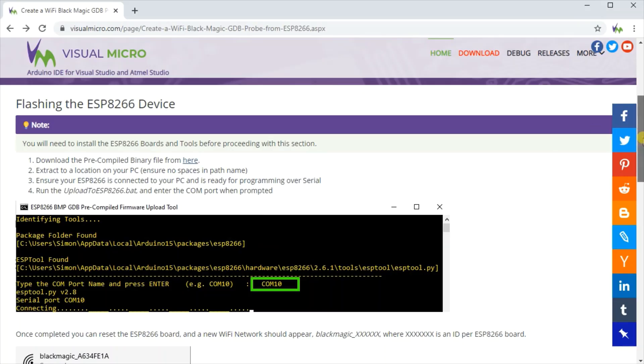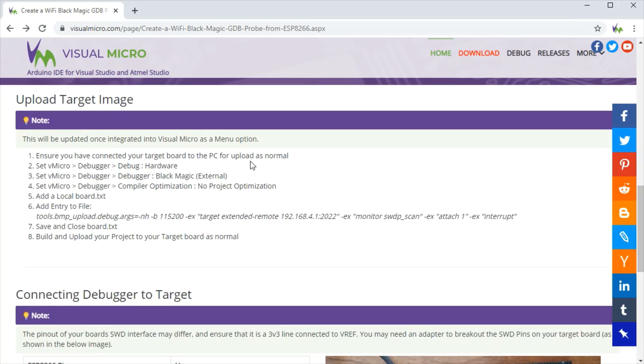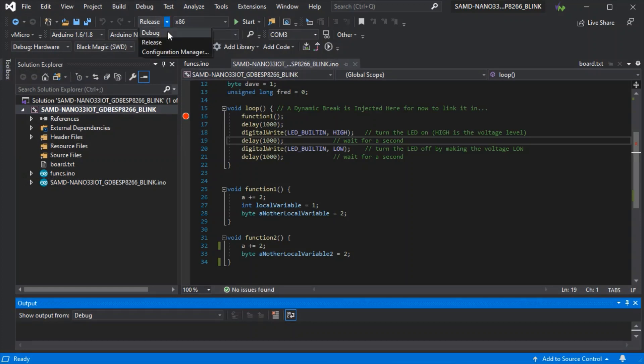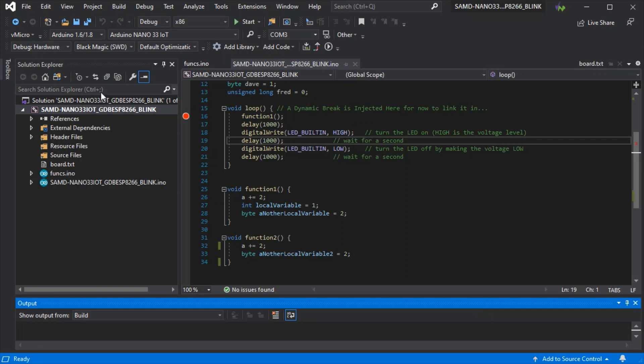We can move on with the guide. You can connect to it at this point as shown in the guide just to check everything's working. Now we need to upload our target image, so we need to set our options and add a local board.txt with the details specified on the website. Ensure that debug is set to hardware and set to the Blackmagic probe for now until there's an added menu option available.